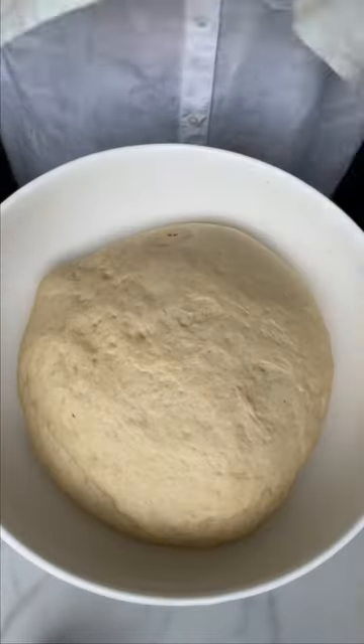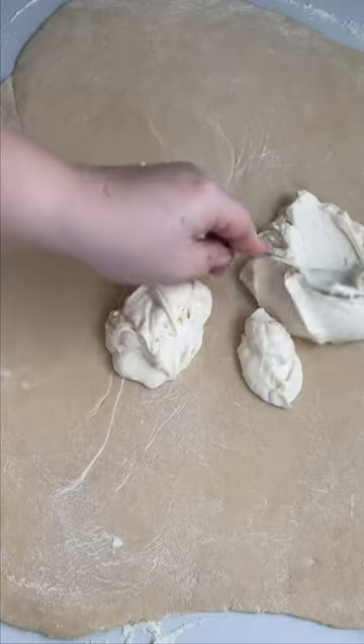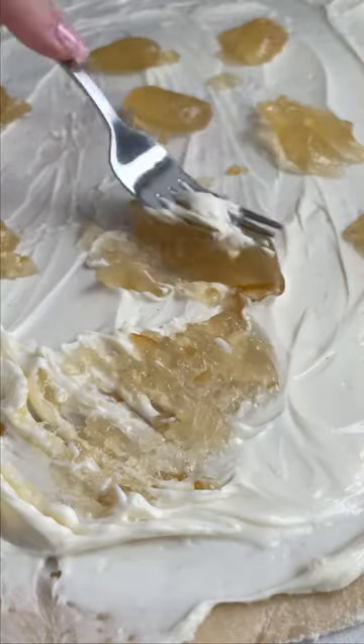After the dough's chill time, roll it out and slather on some cream cheese and lemon curd. I ended up using lemon jam, but hey, it still tasted awesome.